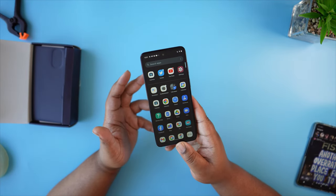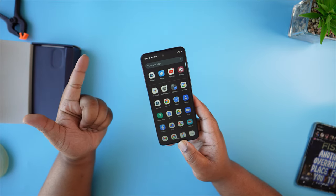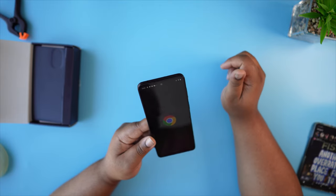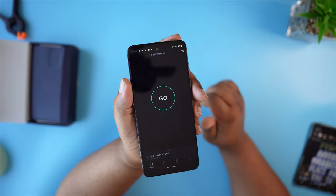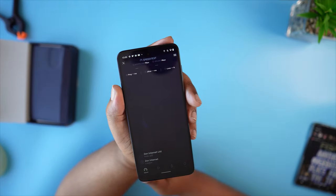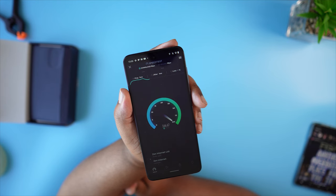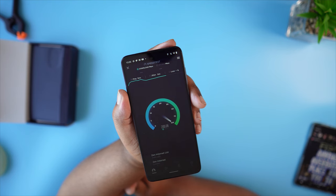Aside from social media, connectivity is also fine. I've got NFC payments, Wi-Fi — my Wi-Fi is actually quite quick. I'm quite far away from my Wi-Fi 6 router at the moment. Let's get Ookla up — speed testing. Not bad, not bad — to be honest in this room that's not too bad.